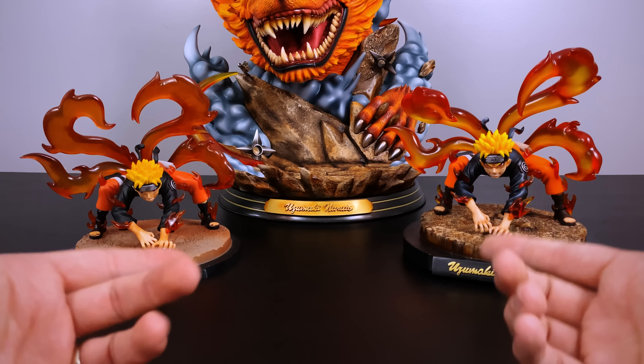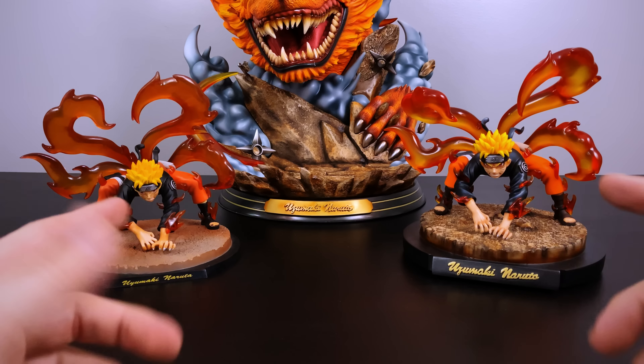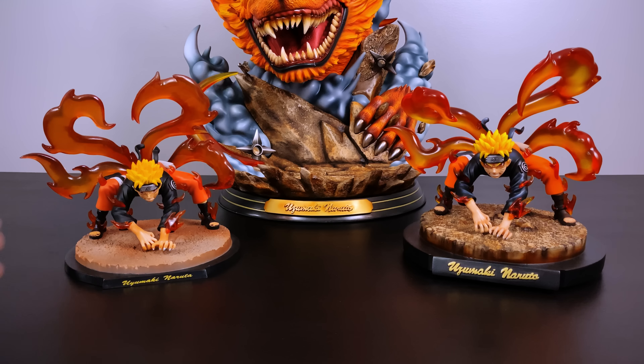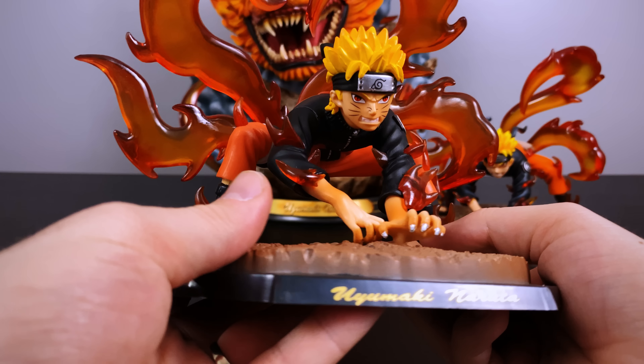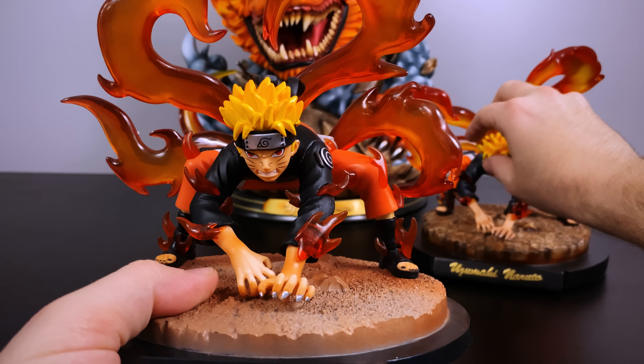So there you have it — both of them side by side. You can already see some initial differences: the size is different and the base is really different. We do want to get up close and personal to look at the recast so you can see the quality firsthand and how it holds up against the authentic.